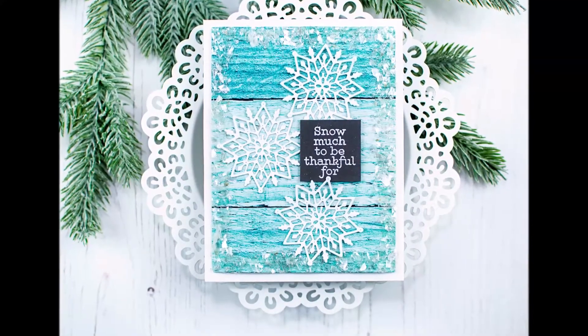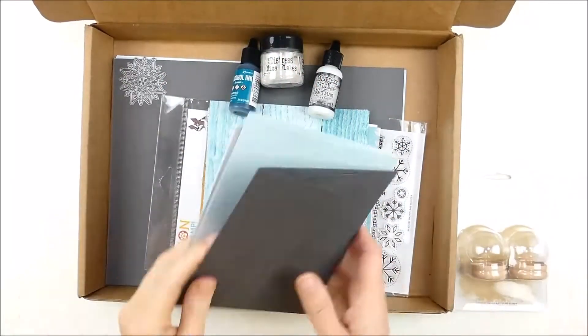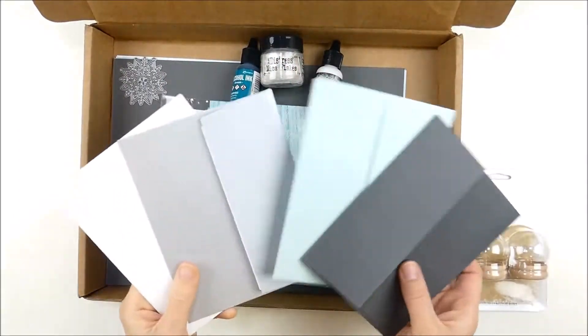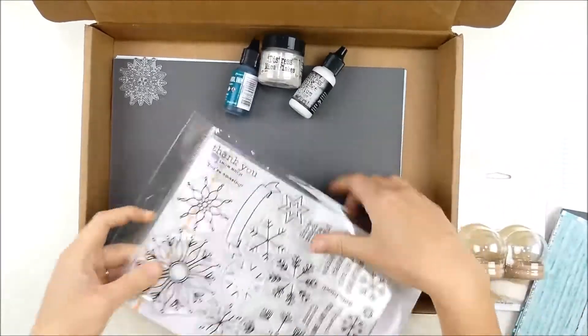Hello, this is Heather Hoffman and today I'm playing with the brand new January 2020 card kit from Simon Says Stamp called Snowflake Builder. Here's just a quick little peek at the contents of the box as I kind of opened it and started going through them.